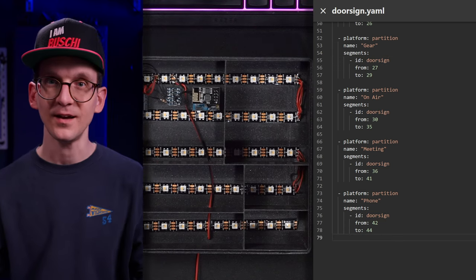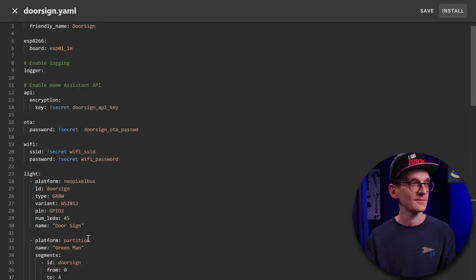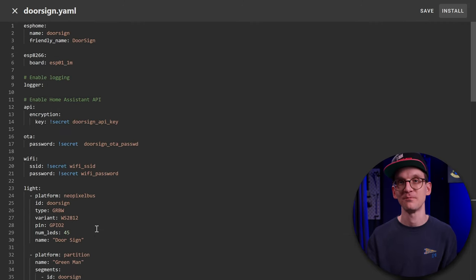That's it - how much simpler can it get? That is the most simple way to express a firmware that slices up a continuous strip into different segments and then represents it to another service like Home Assistant - an entirely different ecosystem where you can control the segments. It blows my mind how simple it is. That is all there is to define this program.